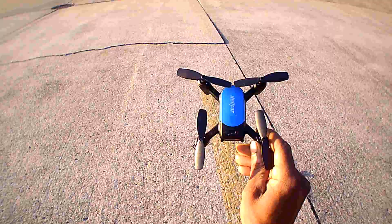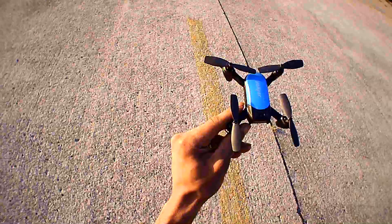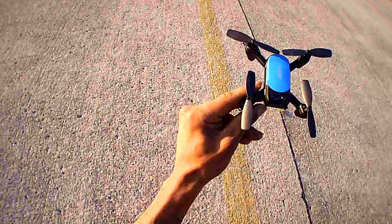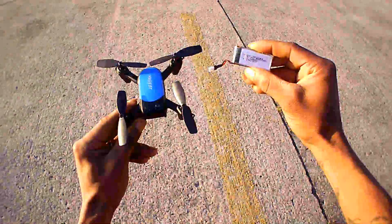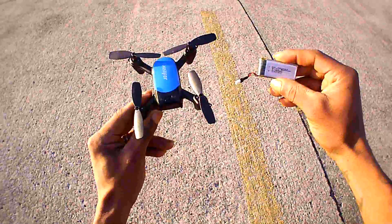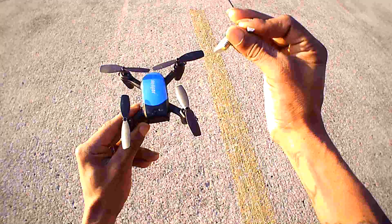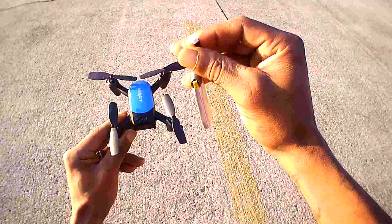This guy comes with two batteries, and I do have both batteries charged. Here's the battery — 3.7 volt, 500 milliamp hour with this common connector. Some of you guys might even have a few extra batteries like this laying around from some of your other quads.